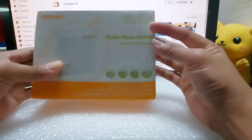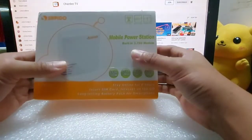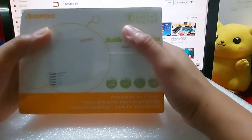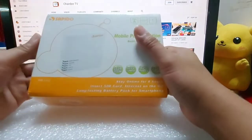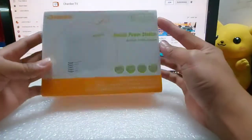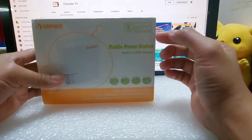Maganda ito sa Pilipinas pag naiuwi. 3.75G lang ito, parang 3G yung 4G. Mapipaste out na kaya siguro binenta nila ng mura doon. Marami akong nakita doon dati.